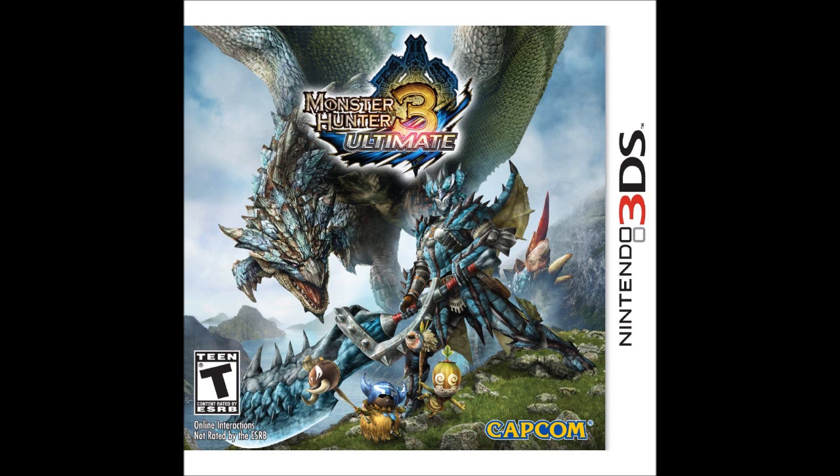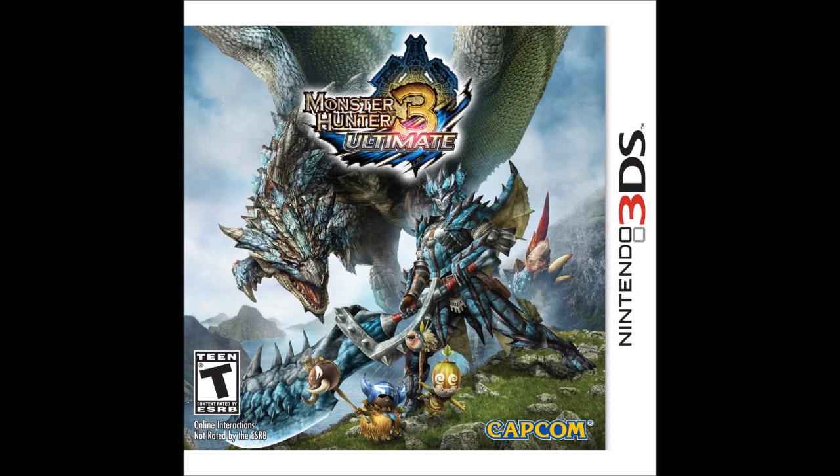And finally, Luigi's Mansion Dark Moon in March — I've definitely pre-ordered that one and I'm going to be doing a let's play on it as well. That's it for this quick update, and I'll keep you updated with all my channel happenings in another video very soon. Thanks for watching.